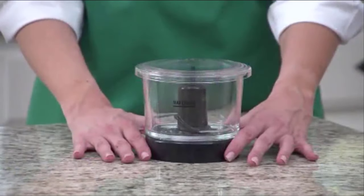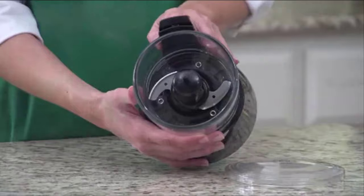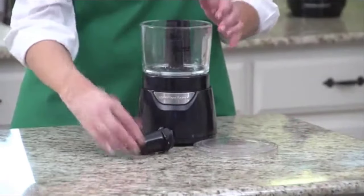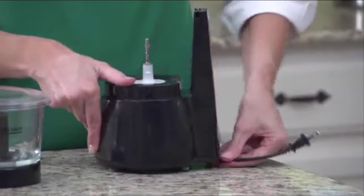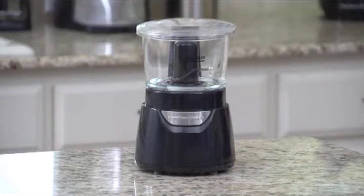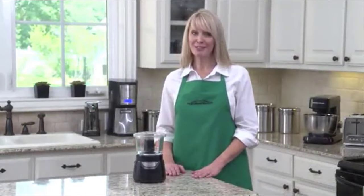The glass bowl resists scratching, staining, and odors. The cutting blades are made from durable stainless steel. Disassembly is quick and easy, and the bowl, lid, scraper, and blades are all dishwasher safe for easy cleanup. The cord stores neatly under the unit with a built-in cord wrap, so it's out of the way in your cabinet. But you'll be tempted to keep it where everyone can see it, because it completes your kitchen. The Hamilton Beach Stack and Press Glass Bowl Chopper — now that's good thinking.